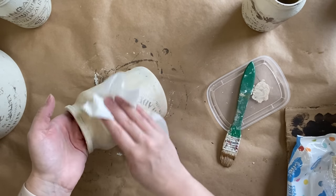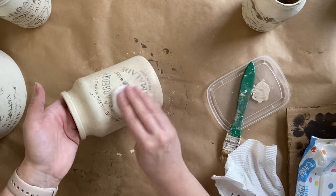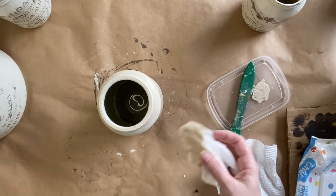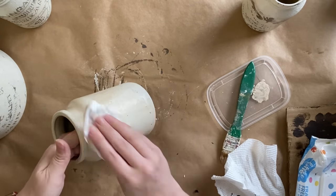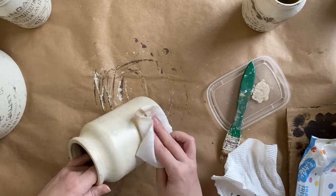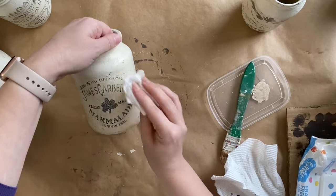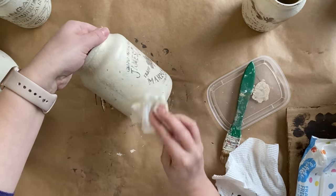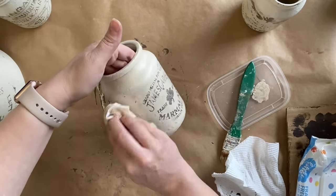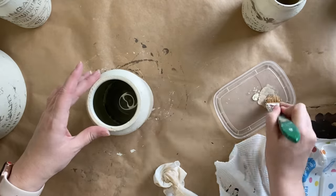I'm using a baby wipe to wipe off a lot of the excess from the stencil design so we can see all of that lettering clearly, and I'm also going to dab at it so it's a bit patchy, just adding to that aged feel. When thinking about this project, I looked up vintage crocks and old marmalade jars, and a lot of them had this sort of age and patina — it's a lot of fun to achieve something similar.